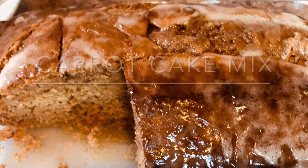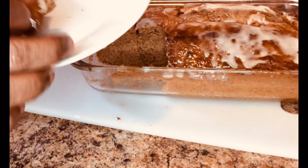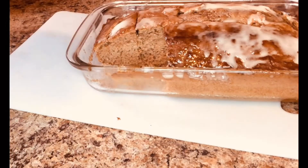My carrot cake mix — let me taste this for you. Hmm, yummy!